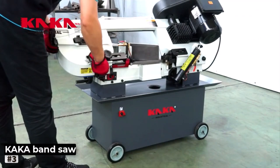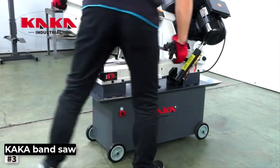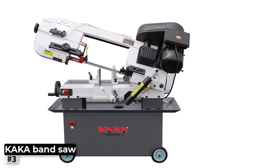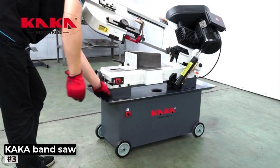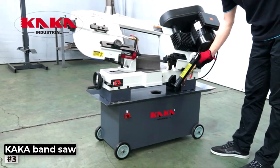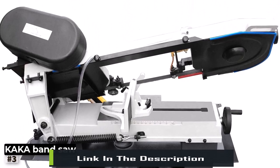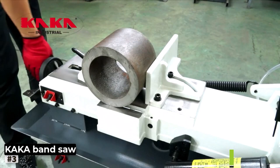Number 3: Kaka Industrial Horizontal Bandsaw BS712N. For metalworkers in need of a heavy-duty cutting companion, the Kaka Industrial Horizontal Bandsaw is a game-changer. This robust metal cutting bandsaw is engineered to tackle various materials with ease, making it a reliable asset in any metalworking workshop. It offers an impressive 7-12 inch cutting capacity, and its 1.5HP motor ensures ample power to cut through materials like steel, stainless steel, aluminum, and more, delivering precise and clean cuts every time.